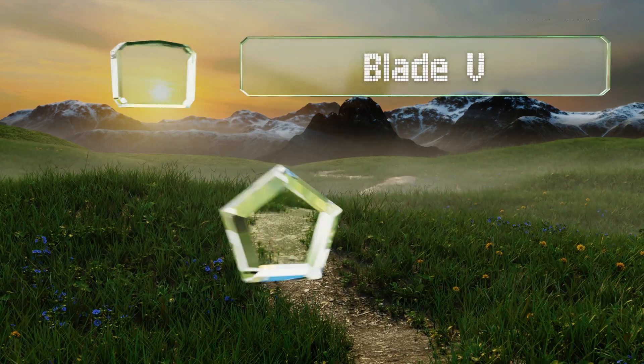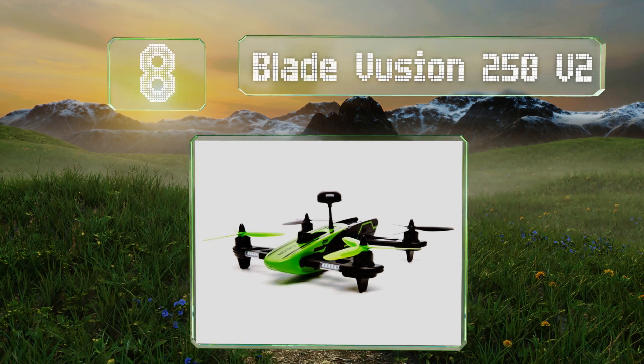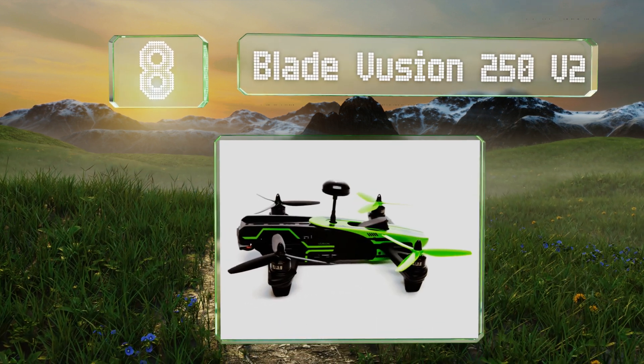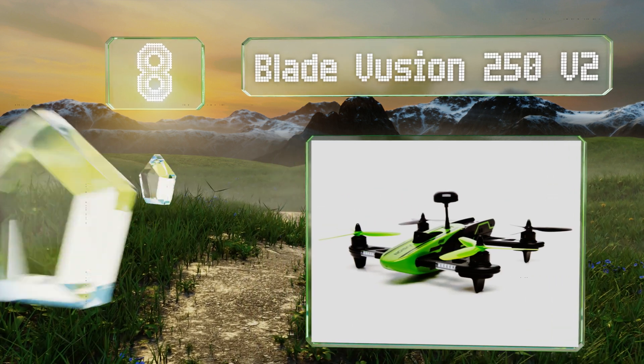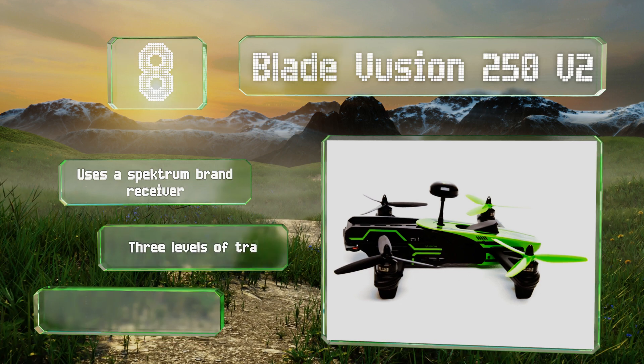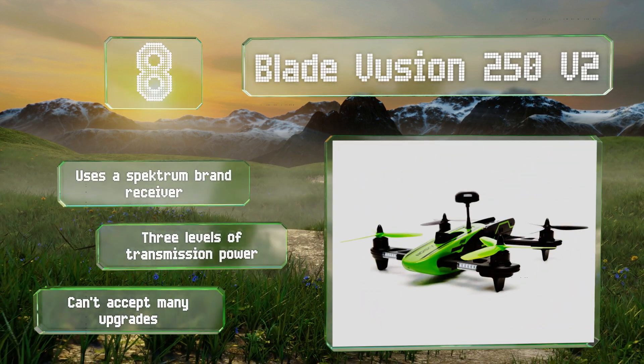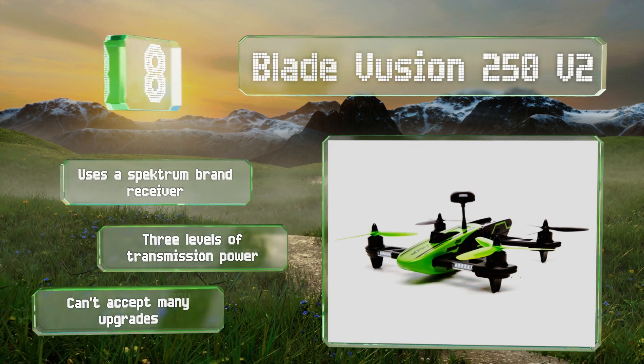Coming in at number eight, the sleek and aerodynamic body of the Blade Vision 250 V2 is made from high quality injection molded plastic and has modular arms that are easily replaceable in case of damage. It displays a live video feed on a 4.3 inch monitor that mounts to the remote. It uses a Spektrum brand receiver and offers three levels of transmission power, however it can't accept many upgrades.